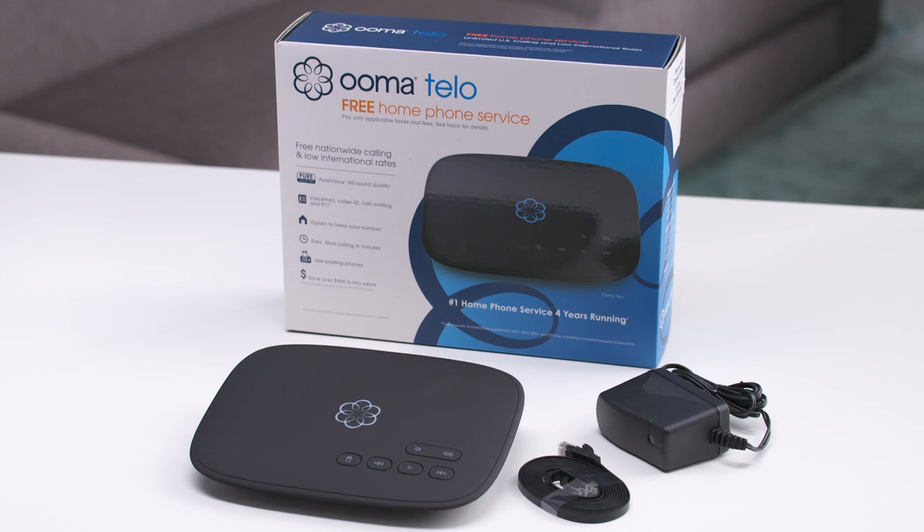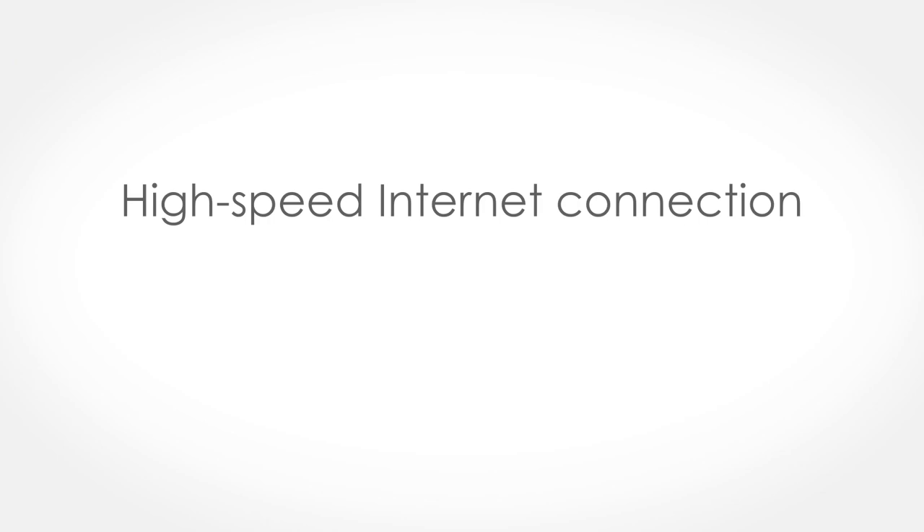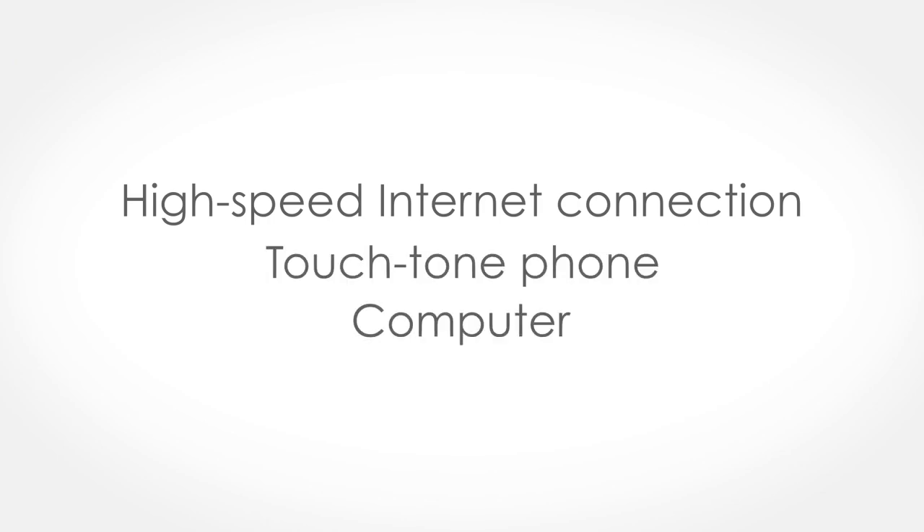Included in this box is the Umatello device, an Ethernet cable, and an AC adapter. You'll also need a high-speed internet connection, a touch-tone phone, and a computer.